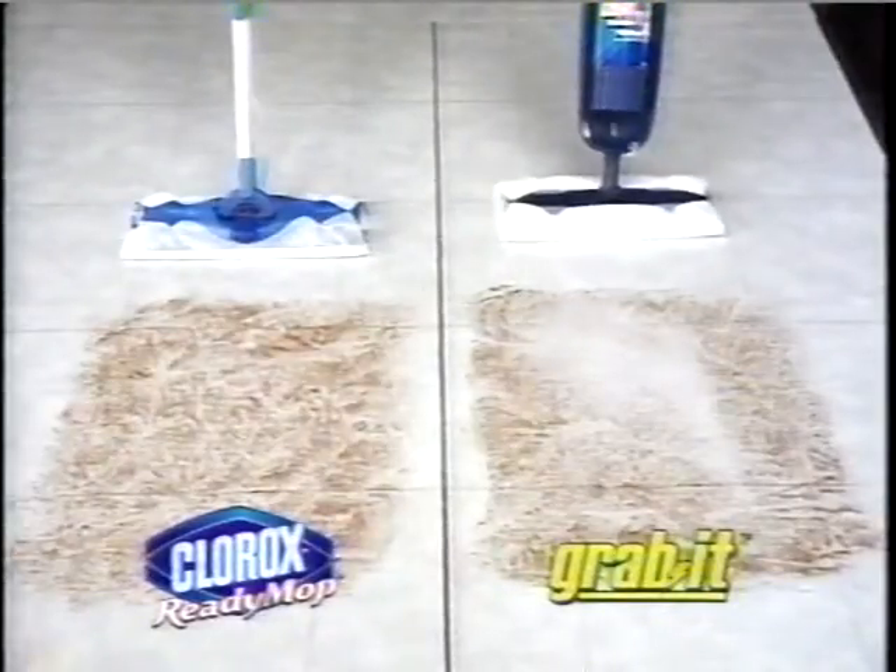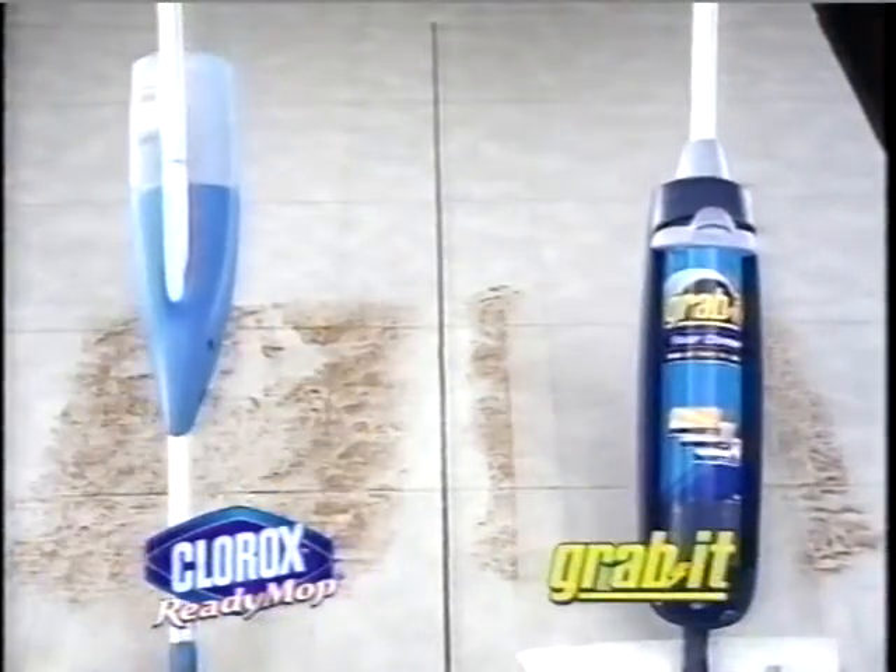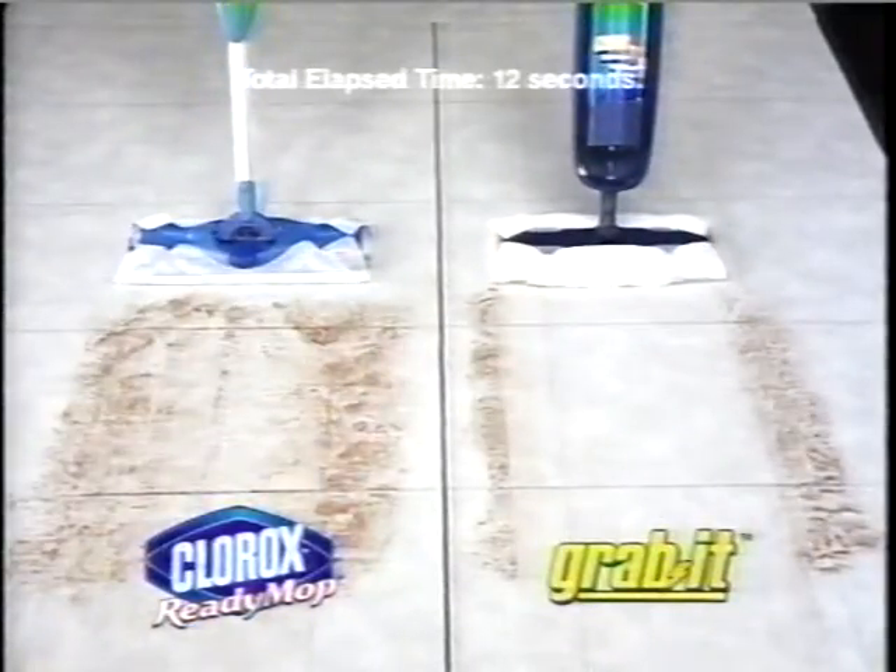Grab it! When it comes to cleaning tough, sticky dirt, you can really see the Grab It difference. The Clorox mop can't compete with Grab It's deep cleaning action.